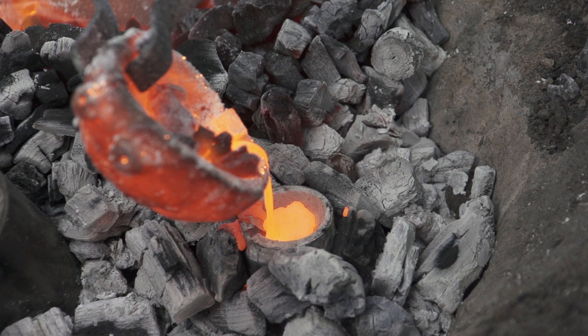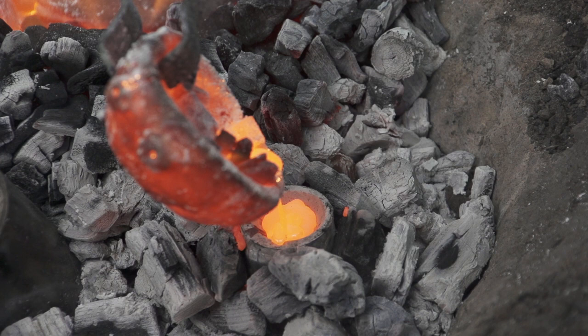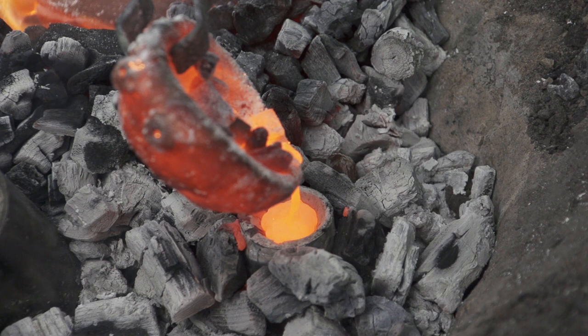Up until modern times, lead was added to bronze — and that doesn't mean that it's toxic or unsafe — but a small amount of lead, maybe 5% or so, will make the bronze much more fluid.